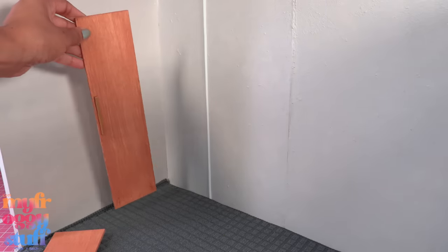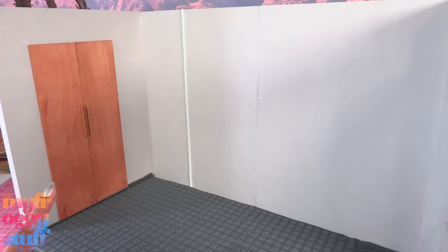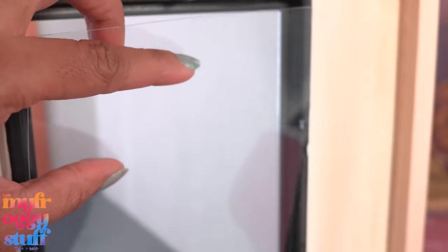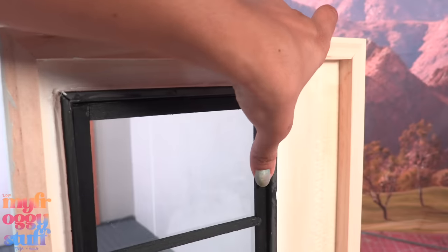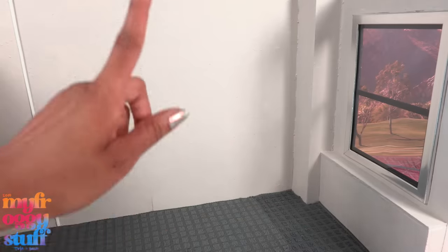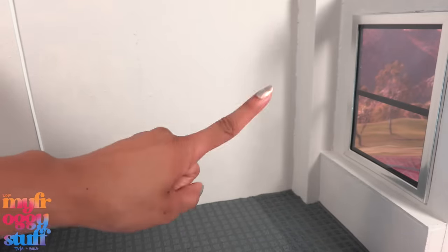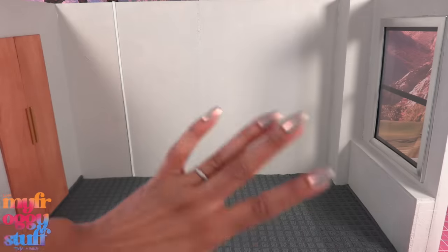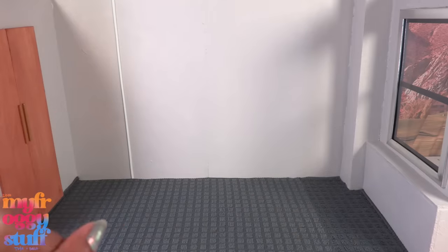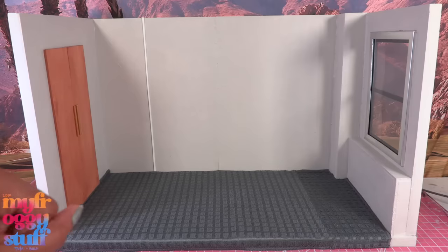Now we can glue on our faux closet doors to hopefully give the illusion that there is a built-in closet. Let's add the glass and the frame to the window, then fold the brackets over to hold it in place. If you don't want to use real glass, you can replace it with clear plastic from packaging — that's what I did because my glass didn't fit; I must have made the cut-out a little too tight. Now we totally have our room — a pretty nice wooden box room made using mainly stuff from the dollar store.